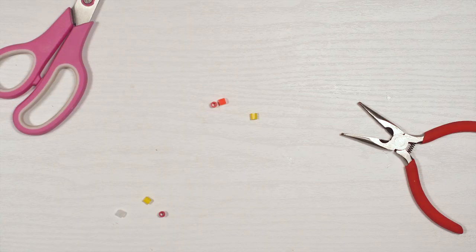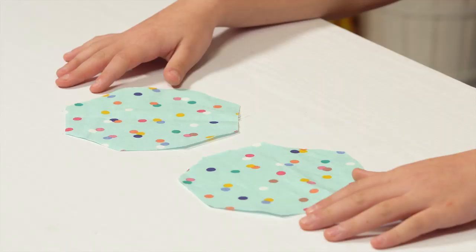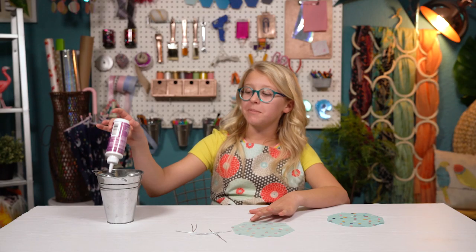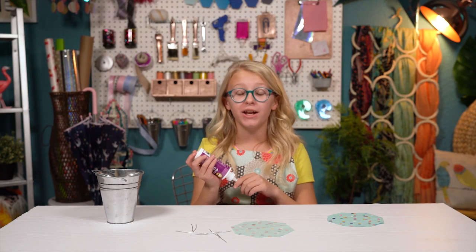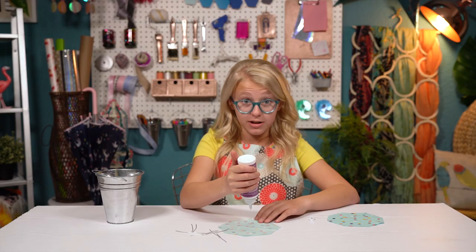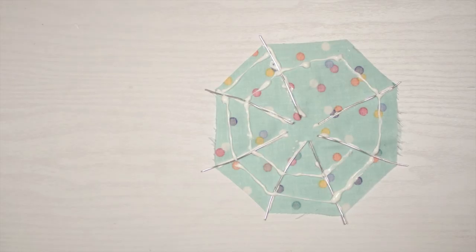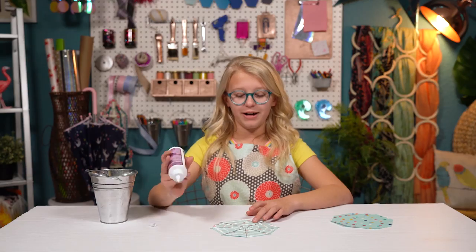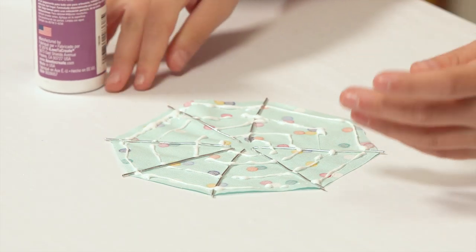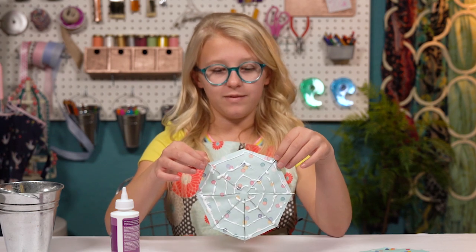Here's some things I'm gonna use. I'm starting with two pieces of fabric cut into an octagon shape, and then I took my tacky glue away from his home in the bucket. He's always difficult, but so useful. Place seven pieces of wire on the corners of the octagon, and there we go. It looks exactly like a spiderweb. I wonder if I can catch one of those pesky flies with this.